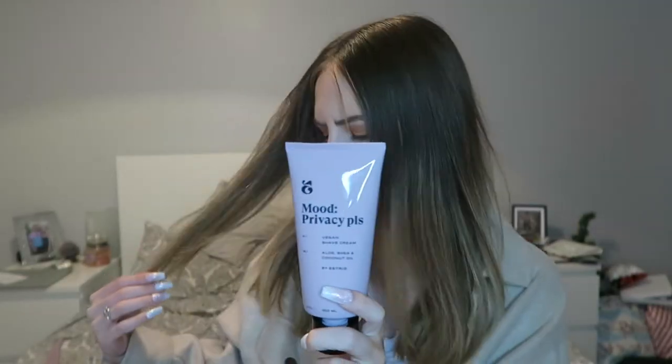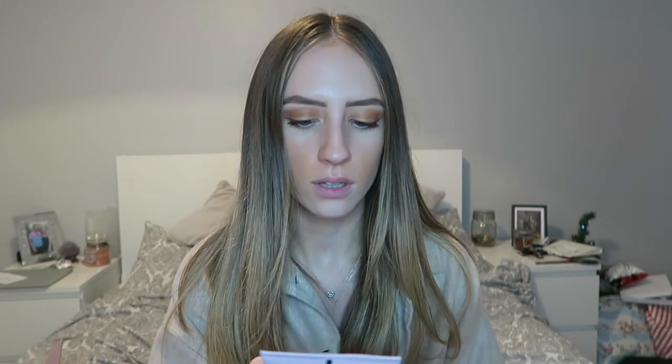The shaving cream is also £7.95. They smell pretty much the same to me — one is made with canola oil and one with coconut oil, but both are 7.95. This one is 250ml and the shaving cream is 150ml.